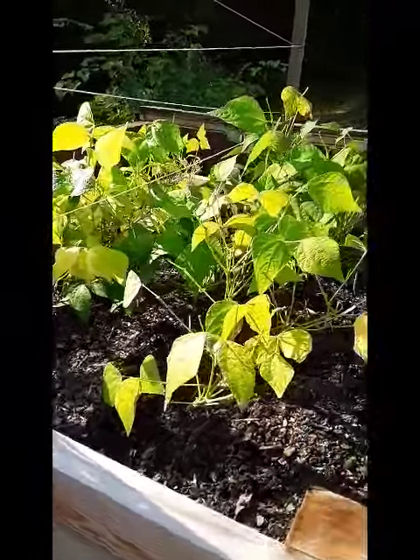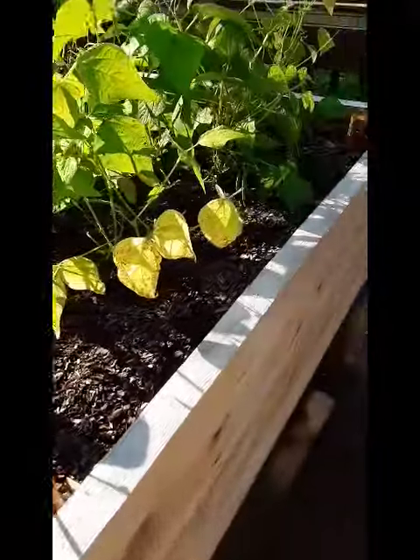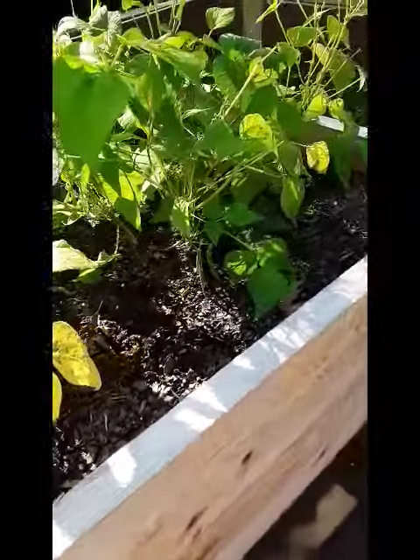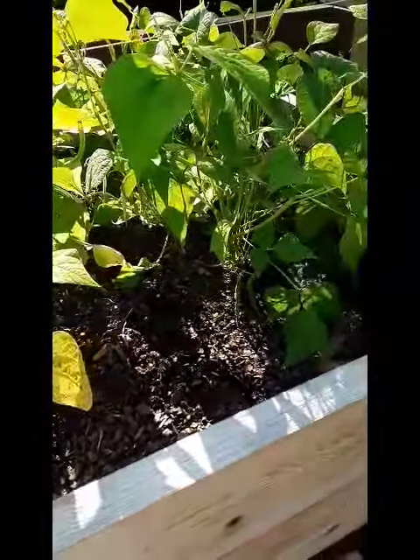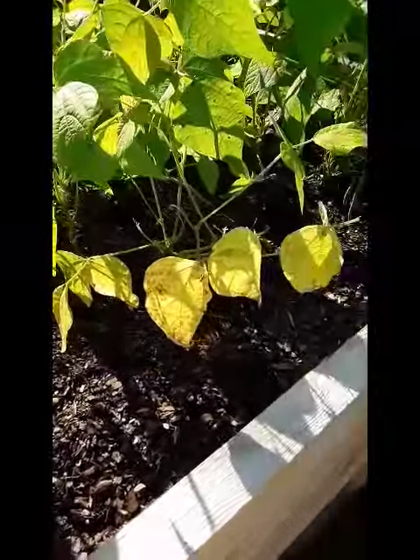Hola. So this is the high school. These are the beans, and we had some basil plants in the front that had the leaf spot disease — pulled those. The beans themselves are starting to not look so good.